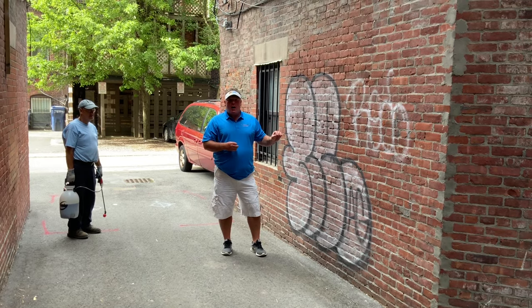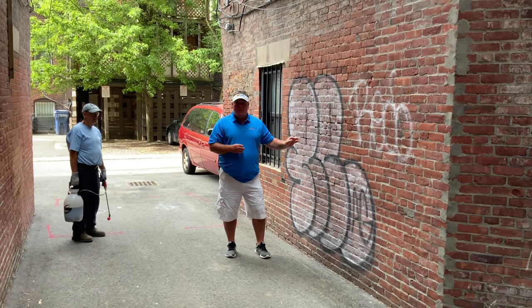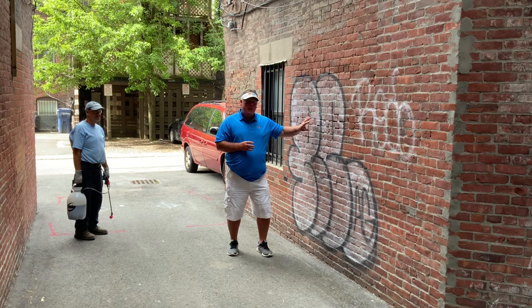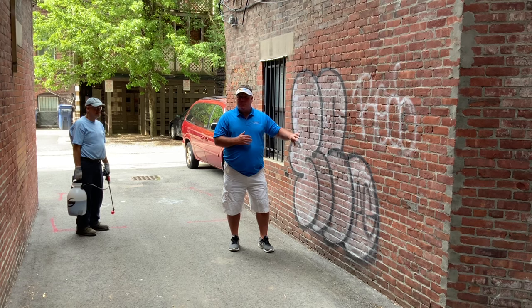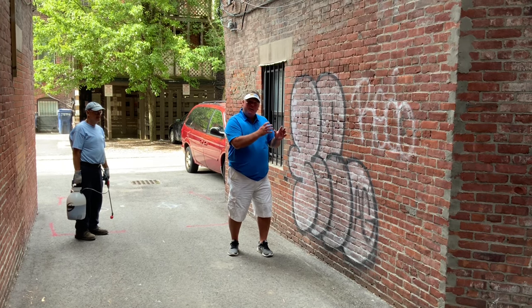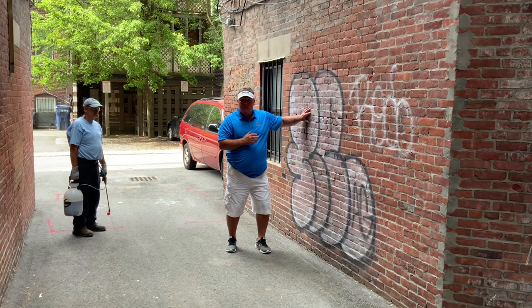We're going to apply our patented Atlantic Power Cleaning graffiti remover. This product goes after the glue inside the spray paint. We're not just trying to fade this graffiti off of the brick — we're going to actually remove it by going after the glue that keeps spray paint stuck to buildings.